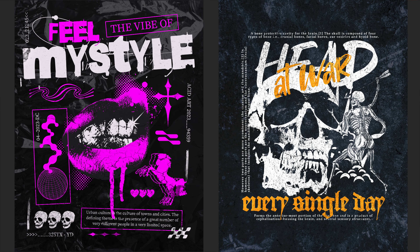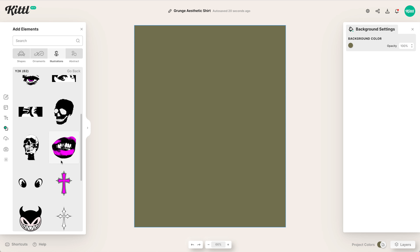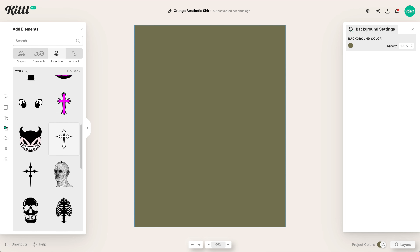The grungy Y2K style streetwear is super popular right now, especially when you see it really big on the back of a dark hoodie or a dark t-shirt. So I'm going to teach you exactly how you can make your own in Kittl using our distressed grungy screen-printed style fonts and illustrations we recently uploaded to Kittl.